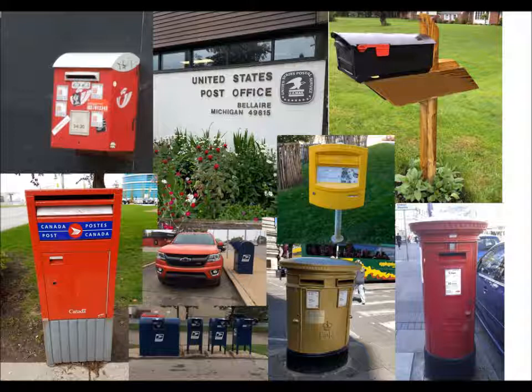In the US, some people have mailboxes in their front gardens for their mail to be delivered. They can also leave outgoing mail in the box too for the mail carrier to pick up.